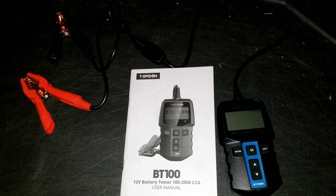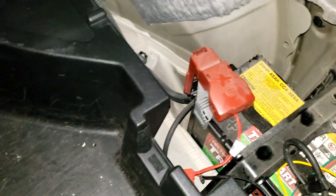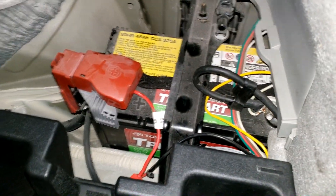Hello everyone and welcome back to the channel. Today's video is testing the 12 volt battery in a Prius.